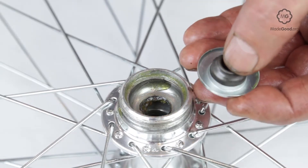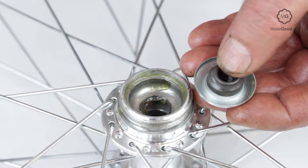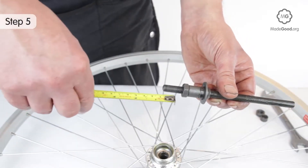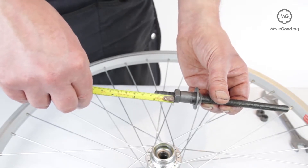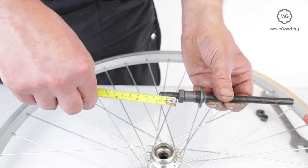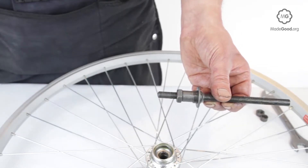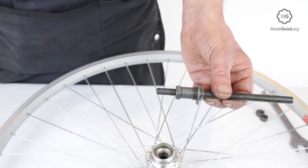Worn cones can be replaced, but if a freewheel hub is worn it may need to be scrapped. If you need to replace the cones, measure the position of the one still on the axle and make sure they go back in the same place so the axle is centred in the freewheel hub. The drive side may have more spacers between the lock nut and the cone. You may need different sized spacers if the new cones are shorter or longer than the old ones. It may be easier to replace the whole axle if you can't find cones that match the thread on the old axle.